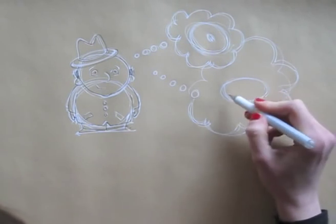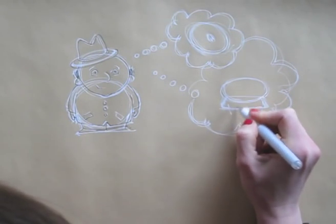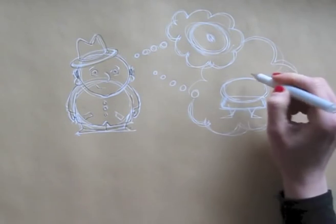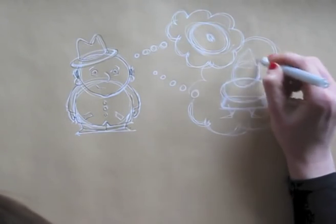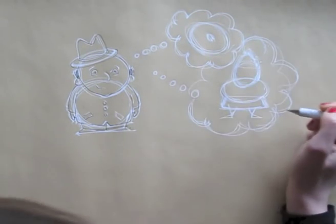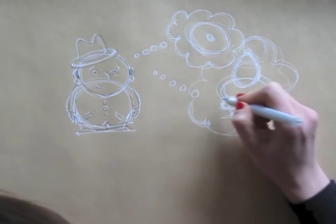Angela's upper body is an oval shape and her skirt is built out of sort of a square. Her legs and feet are triangle shaped. Angela's head is egg shaped — you could say it's built out of a circle and a triangle — and then another circle for her hair.